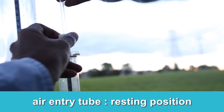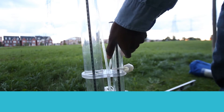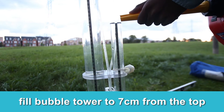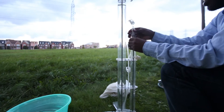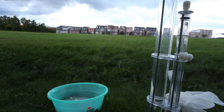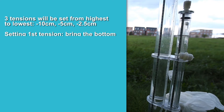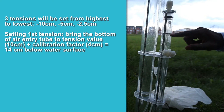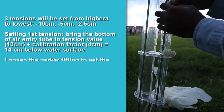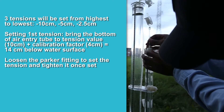At the bottom, the connection between the bubble tower and the reservoir can remain open. We're going to start filling in the bubble tower — make sure it's in the resting position. It's roughly 7 centimeters from the top. We're going to set the tension: 14 plus 7 is 21, so we're going to loosen this and bring it up to 21.